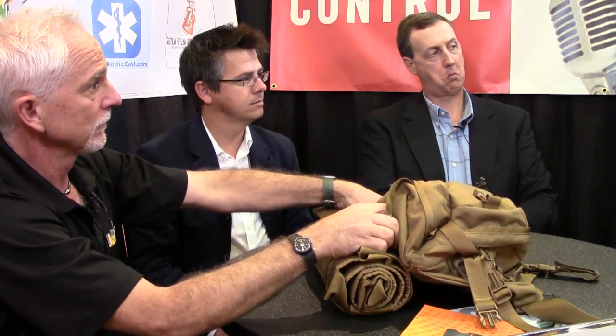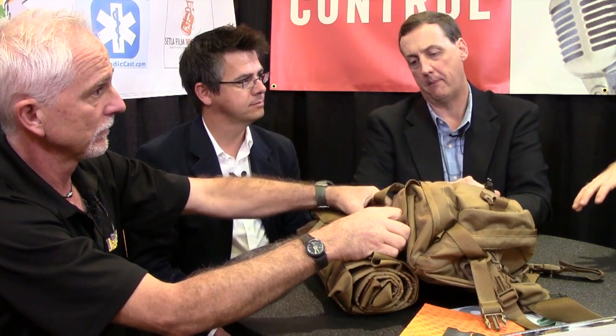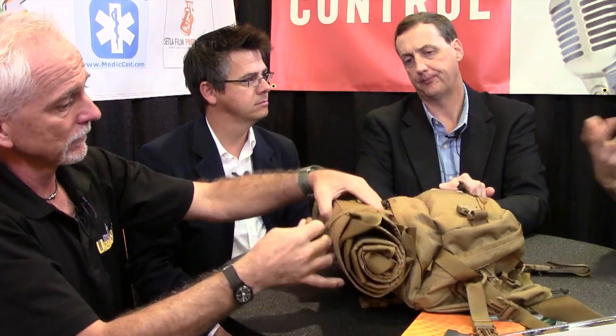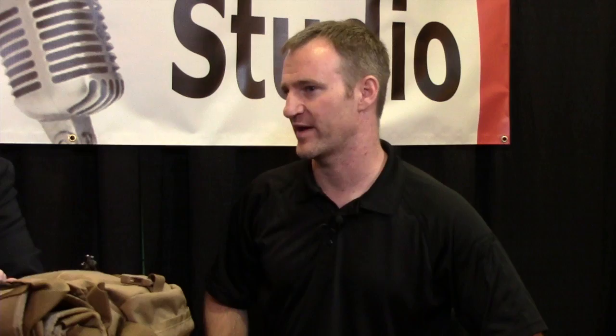Conterra's made rescue equipment forever. To take what they've learned from really high-risk situations and apply that to something that we're going to use, not on a day-to-day basis, but certainly frequently enough — it's nice to know that manufacturers are starting to think that way and put that quality into what we're using.